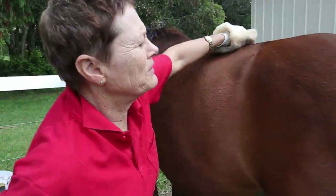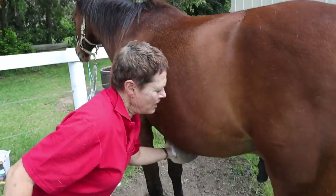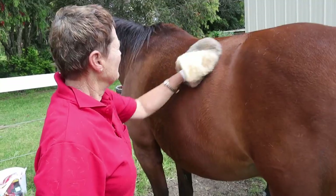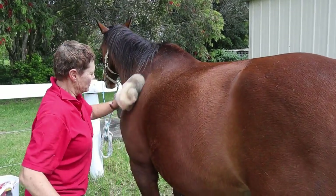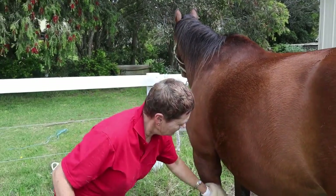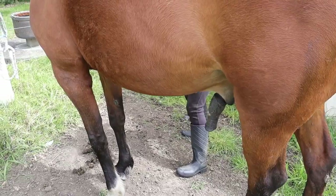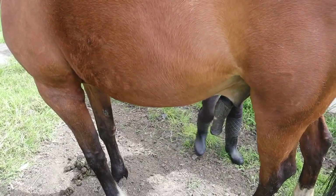I'll show you with the Pally — you can just go under the rug a little bit, under the belly, from both sides. Get over the wither if you can slide your hand under the rug. I'll go to the belly from the other side. As you can see, he quite enjoys the process.